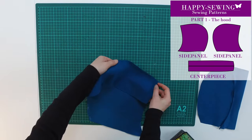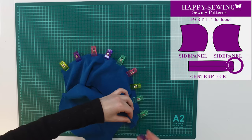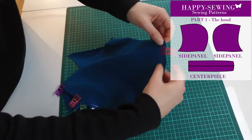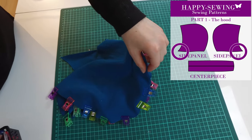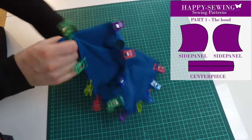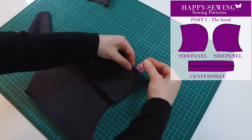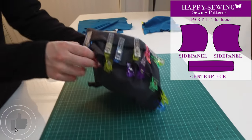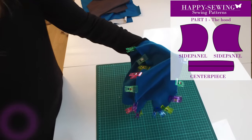We start by attaching them with glue and clips. The wide curved side on the center panel has to be at the top. The pointy end at the side panel has to be at the bottom. This is the outer fabric. We are making another one for the lining — same method and it looks like this.